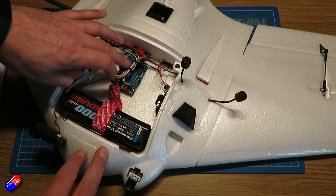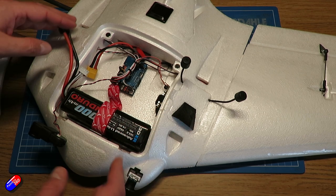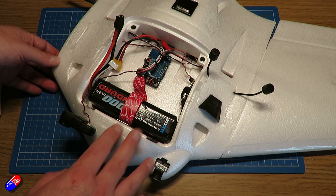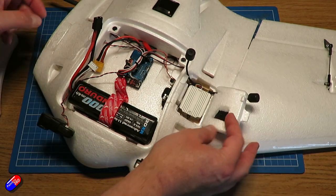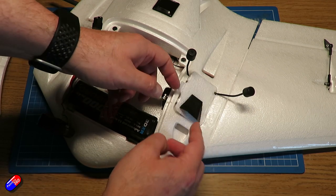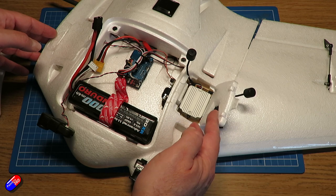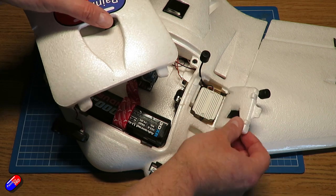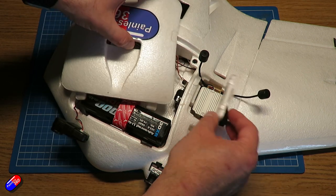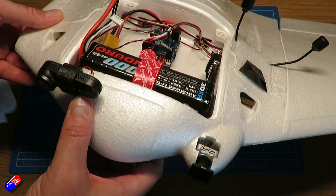I installed everything and made some changes from the original setup, having flown that one for nearly two years. For example, I put the air unit in a piece at the side with extra cooling added, so that if the battery cover does come off it won't destroy the air unit or pull the cable out the back of the camera. I also changed a few things around and put a mount on the front for the Runcam Peanut 2.